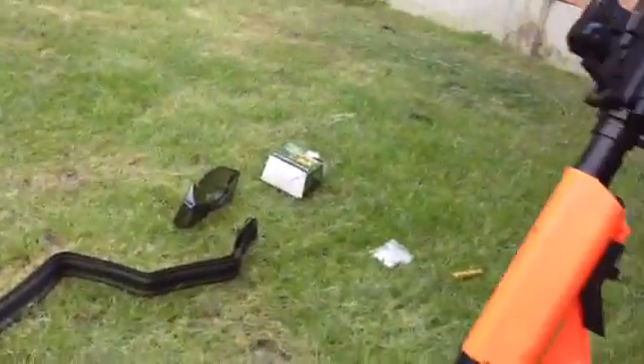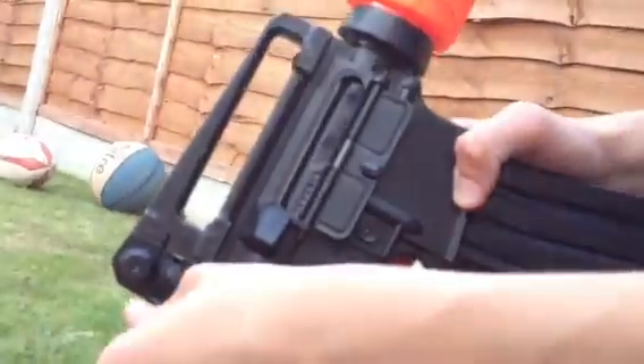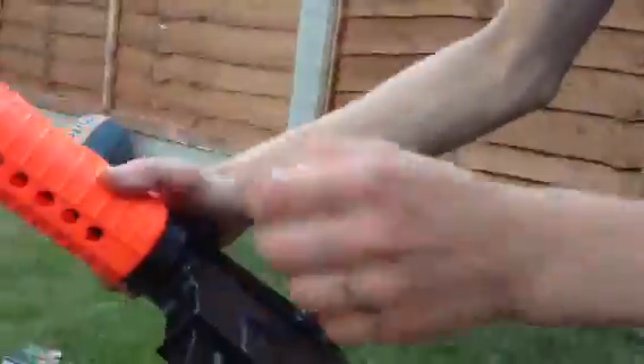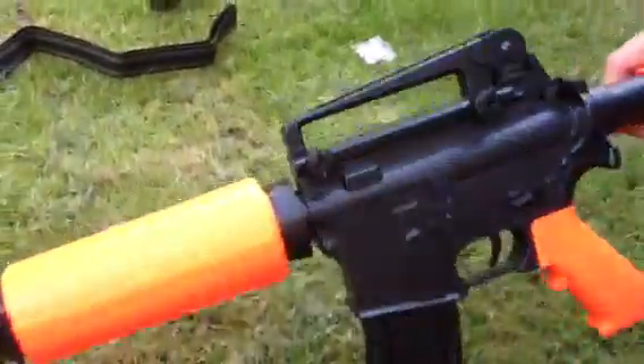You've got this simple hop-up system here, so it opens up. You've got a sling mount here. This button does nothing. That does nothing too.